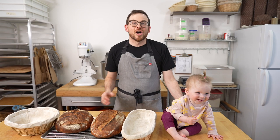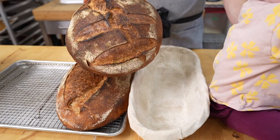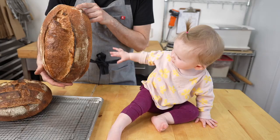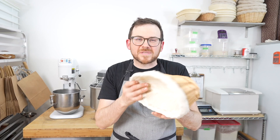Our giant loaves are out of the oven and as you can see they are quite big. This is from our large batard and this is our large boule — it's actually almost as big as my daughter Frankie. It's hot, don't touch. And this one's bigger than her head. I'm going to put these upside down on top of my oven so that they can dry out.